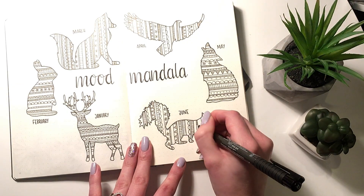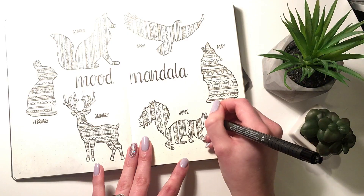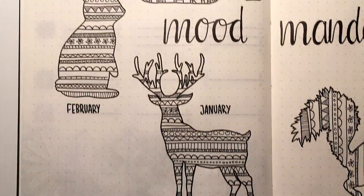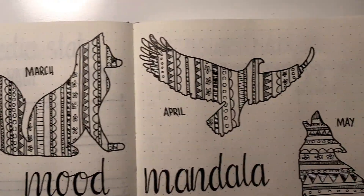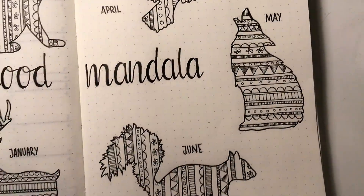Here is my final piece — my moods mandala. I really hope you enjoyed it. If you did, don't forget to click that like button, and if you haven't already please subscribe. I post new videos every Saturday. Thank you for watching and happy planning!